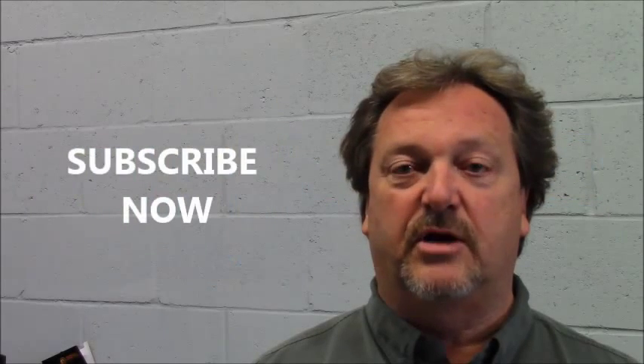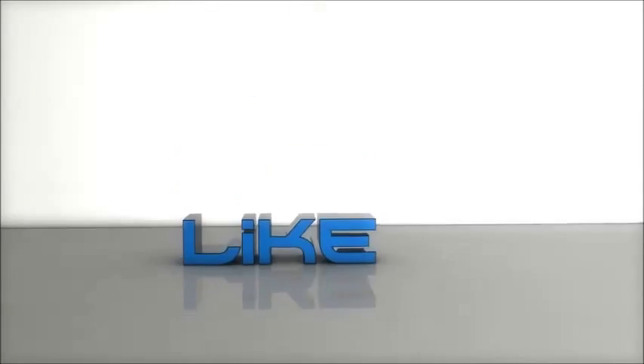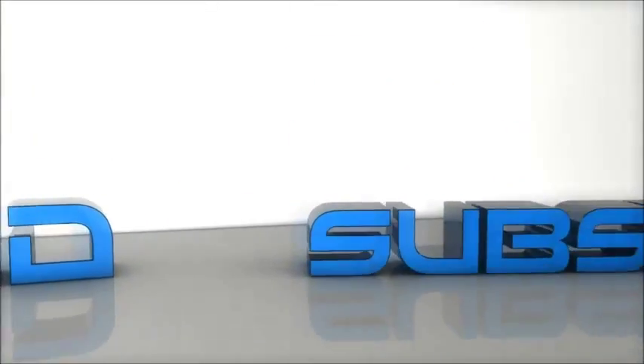Please visit Carbide TV and subscribe. Visit Carbide.ca and make your purchases online now.